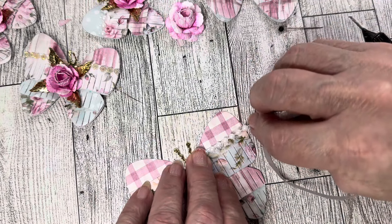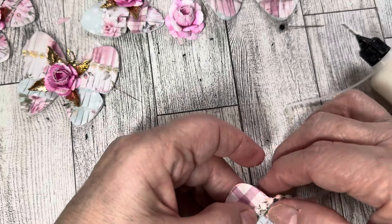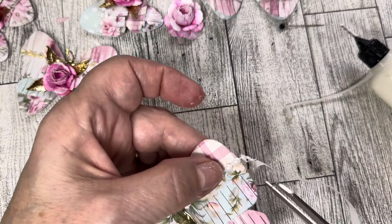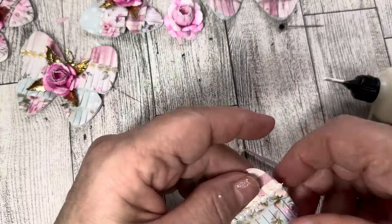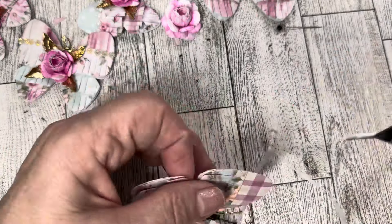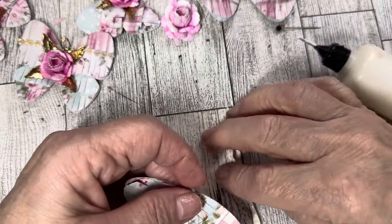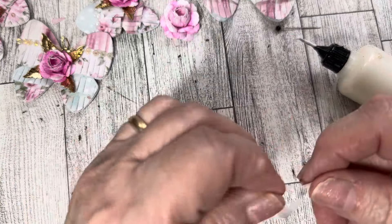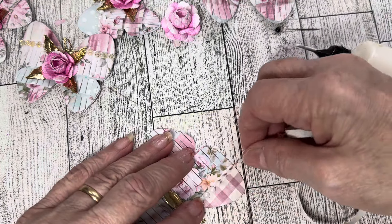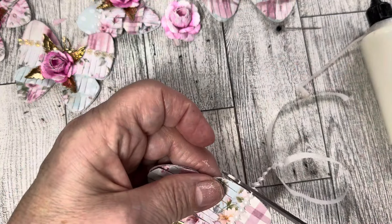We're going to get this out of the way. Here is the little body — he's going to go on the center there. It lines up: the head lines up with the top right here, as you can see, and it goes right to the bottom there. At this point, if I want my butterfly to have movement, as you can see I have curved it right there. You can use your bone folder or you can just use your fingers to move your butterfly so that your wings look like they have movement.